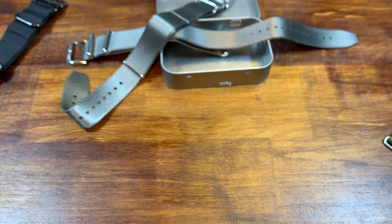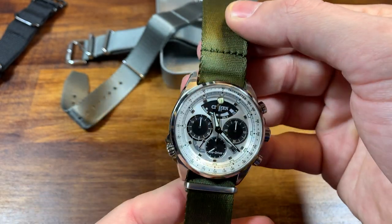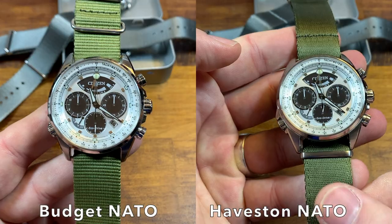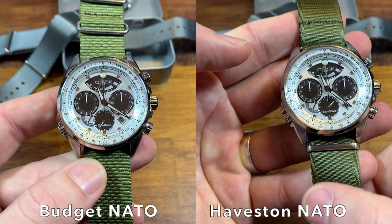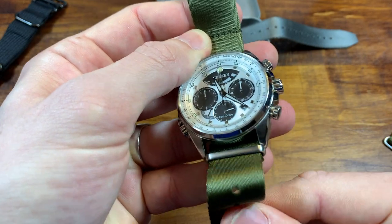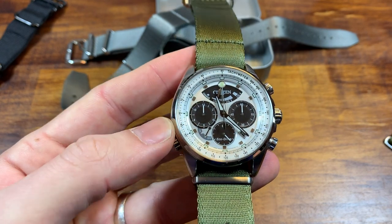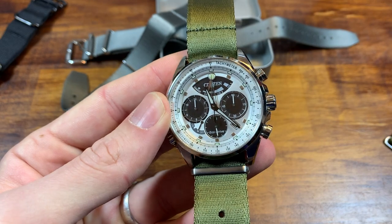Here is the new Haveston strap on this Citizen Caliber 2100. Pretty easy to tell the differences in quality right away — there's a luster on this strap that's not apparent on the other one, a kind of shine that I really like. There's almost a two-tone stitching on the outer edges, and it just feels better — very soft, very flexible. The bargain NATO straps are stiff; they're not necessarily comfortable, they're a tool. Here's how the Citizen looks on the Olive No. 7 strap, and let's check it out on the Hull Gray.